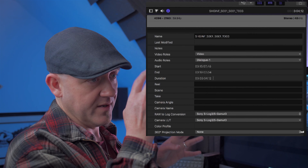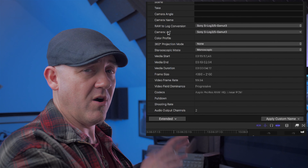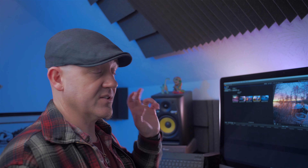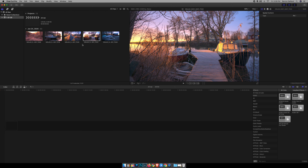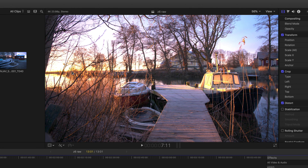I have seen a lot of people recommending that you go to the inspector and apply the raw-to-log conversion for Sony, because as of right now Apple has not provided a raw-to-log conversion LUT for the Nikon Z6. We're not going to do that here, and I'm going to show you why.